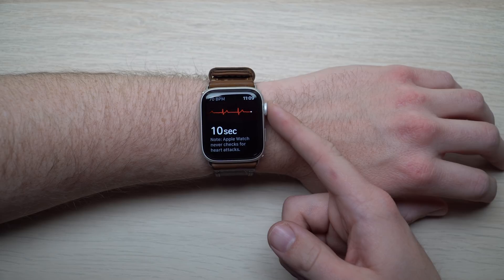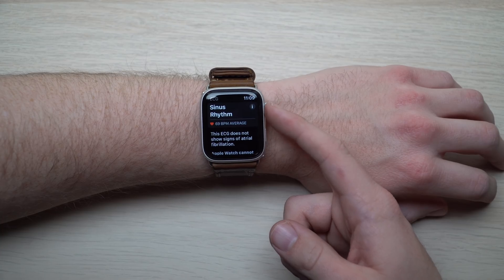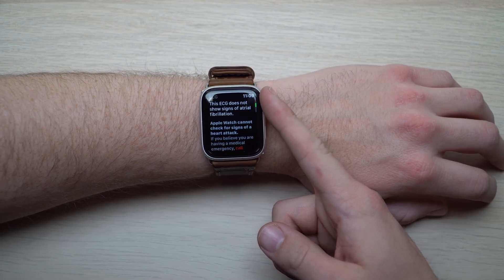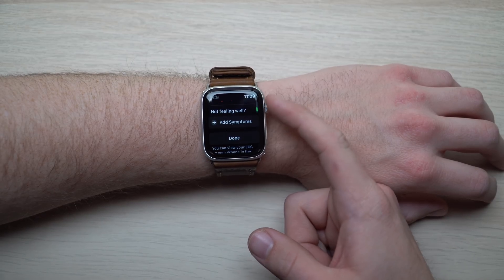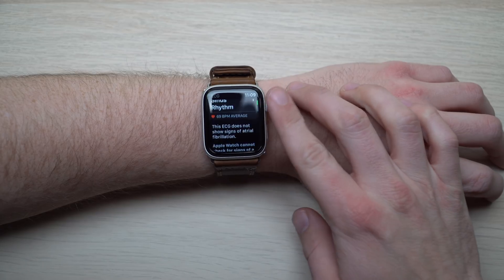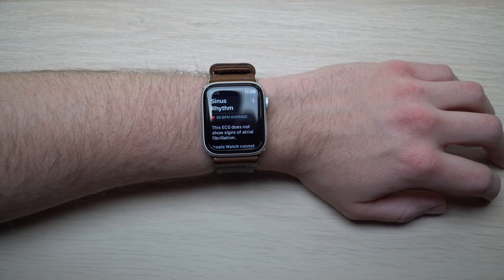You can see the measurement for the ECG as it's taking your reading, and you can also see the beats per minute of your heart rate in the top left corner. Apple also puts a disclaimer that the Apple Watch does not check for heart attacks, just for irregular heartbeats. You'll also want to make sure the Apple Watch is pretty tight on your wrist as you take this measurement. When you're done with the test, you can see your results. For me, it was an average sinus rhythm, and what that means is that the heart is beating in sync — the upper and lower chambers of your heart are beating in sync. There's no irregular heartbeat rhythm.